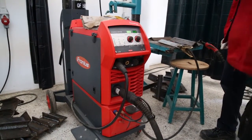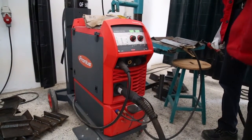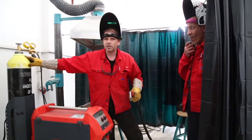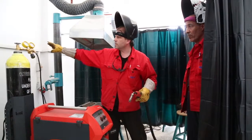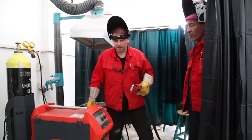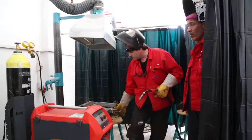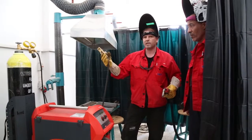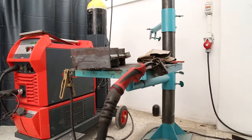This is the equipment for MAG welding. Here is a gas bottle with mixed gas. Here is a pressure manometer for the gas. Here is a ground cover.